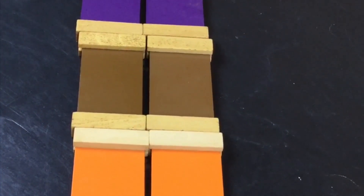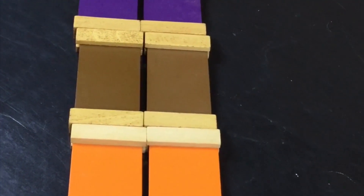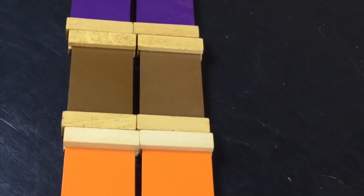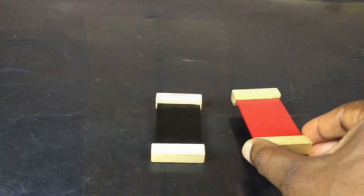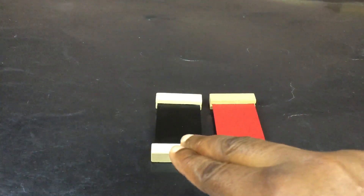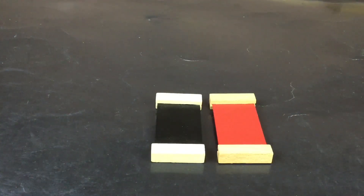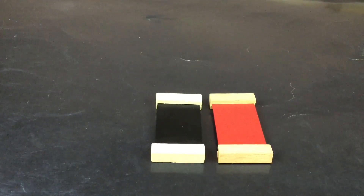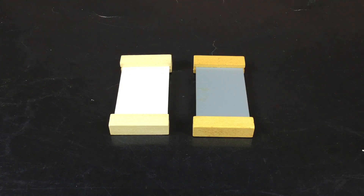Once the child is able to successfully pair the tablets, introduce them to the names of the colours using the three-period lesson. Please note, do not introduce more than two new colours at a time and never choose colours that look alike.